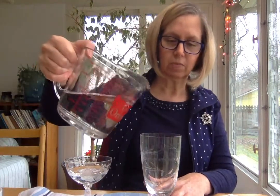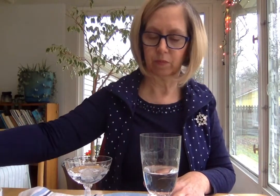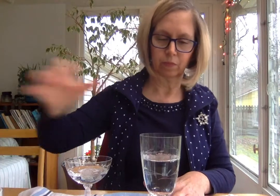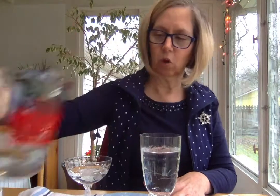If I do the same thing and pour some water into this glass, eventually it won't really vibrate because the water will be holding the glass still.